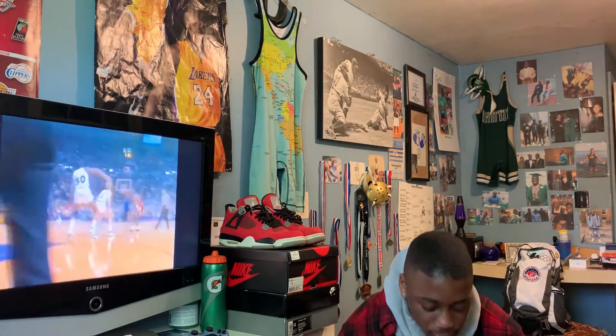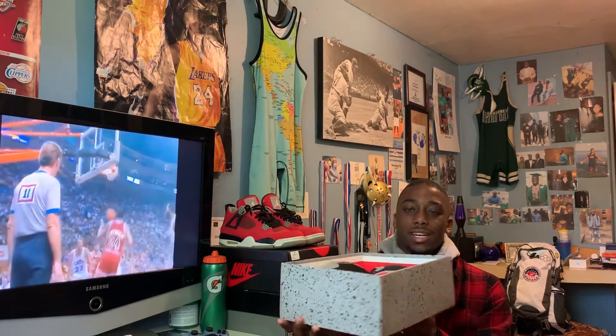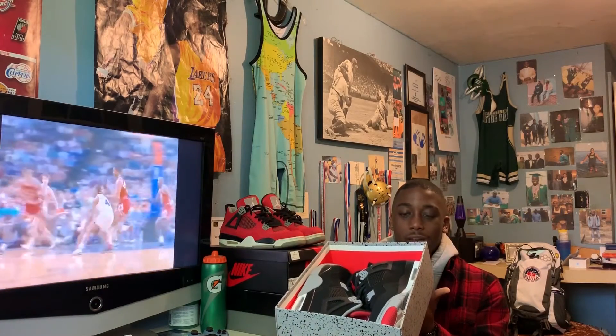So it was a typical Jordan box with the Jordan Flight sign and with the red inside. Let's start off — elephant print box, size 13, Air Jordan 4 Retro, black, fire red, cement gray, and all that. Retail was $200.